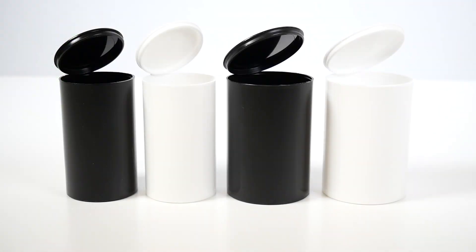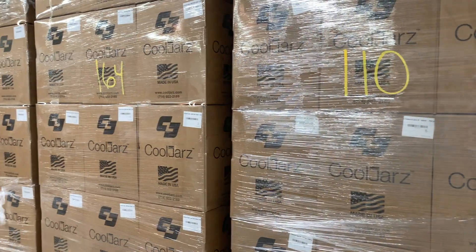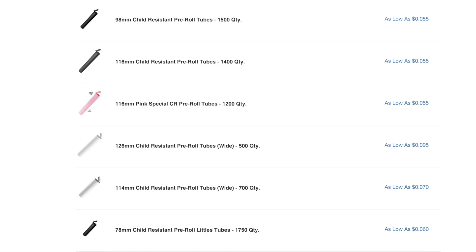All of our products are available down to single-box quantities, up to one pallet, or even one truckload. We have various pricing tiers that give great discounts if you buy in bulk, but still budget-friendly for those smaller, homegrown operations.